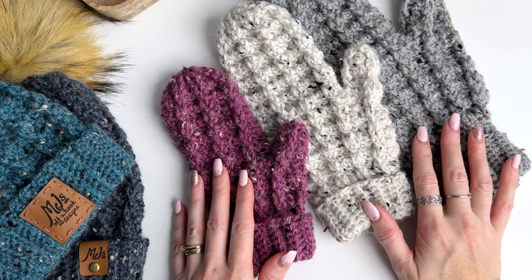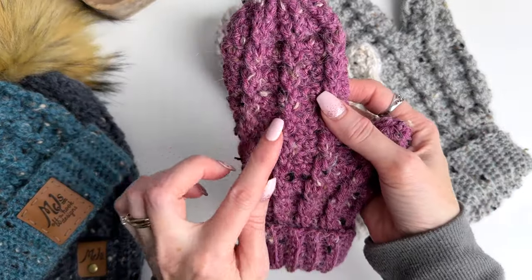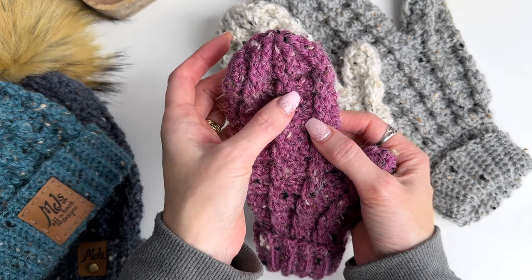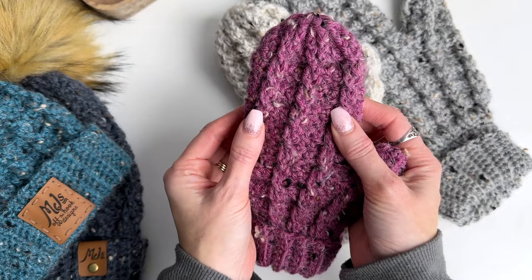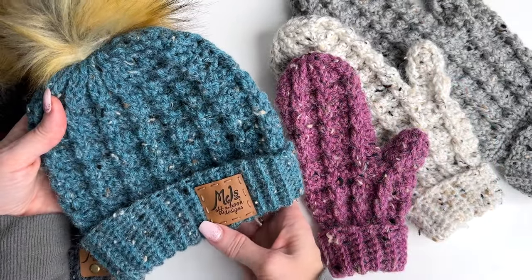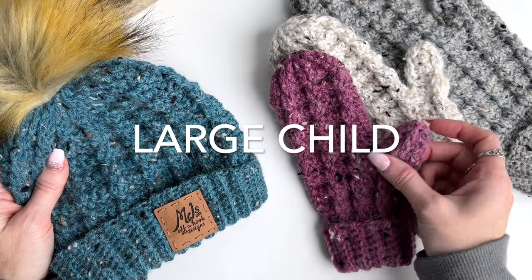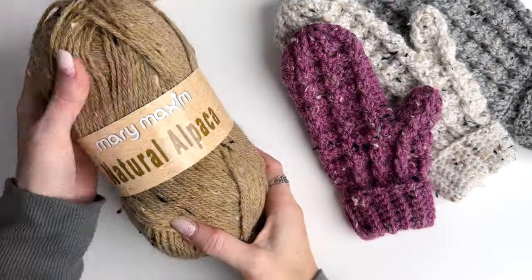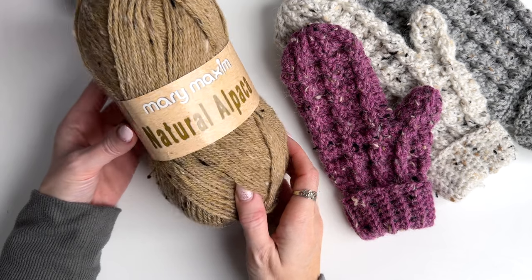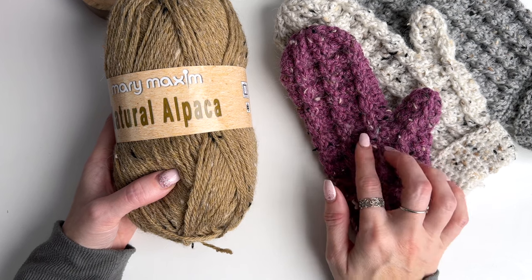Hey, this is MJ and in today's tutorial I'm going to be showing you how to make these cozy winter mittens. They feature a small simple cable design worked in front post double crochet stitches that are twisted, with double crochet stitches worked in between. These mittens match the winter wonder hat I've just released, and today I'll be showing you how to make the child size. I'm using natural alpaca yarn from Mary Maxim — provided to me by Mary Maxim — in the color thistle.